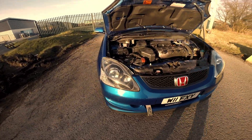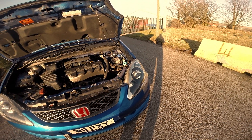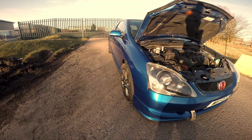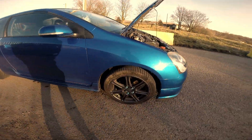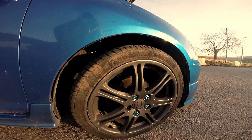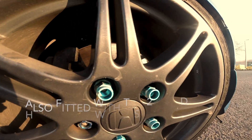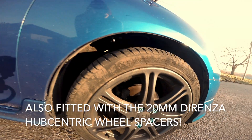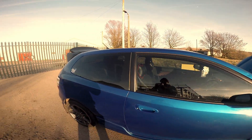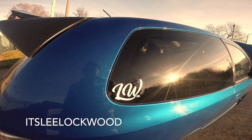The headlights are completely stock. I did have to replace one because it was just too cloudy - they're a bit prone to getting milky. Coming around the car, got the anthracite Type R alloys. They used to have blue wheel nuts. Also tinted the windows - shout out to Lee Lockwood for that.